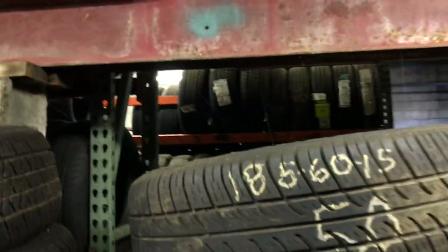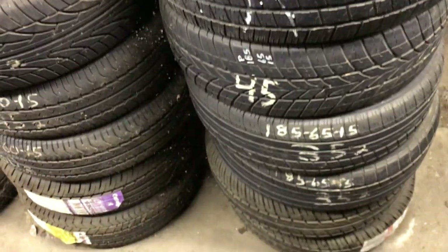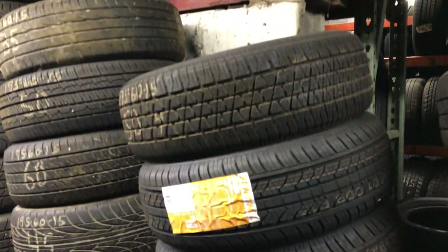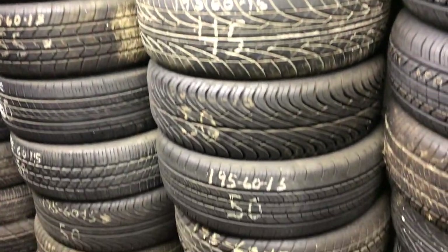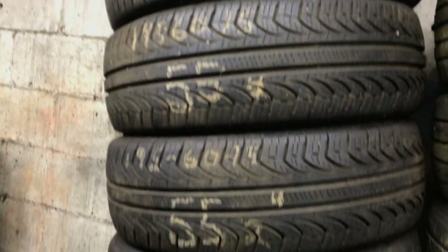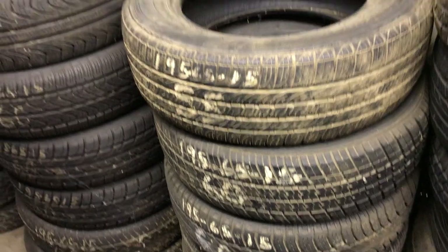These are 185-60-15s and 195-60-15s — I've got four stacks of those. Anybody that knows tires — look at these 195-60-15s. Those are Pirelli — looks like a match set of four. We've got 10% battery, we're gonna keep cruising through. Then these are my 195-65-15s — one, two, three stacks. I've got more sets of four in the back.